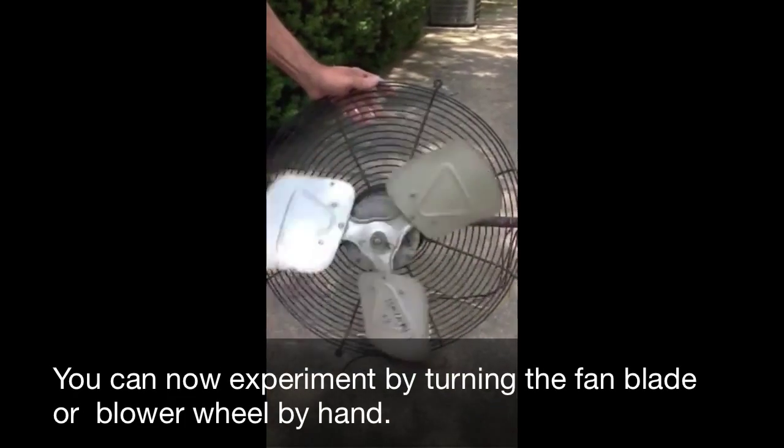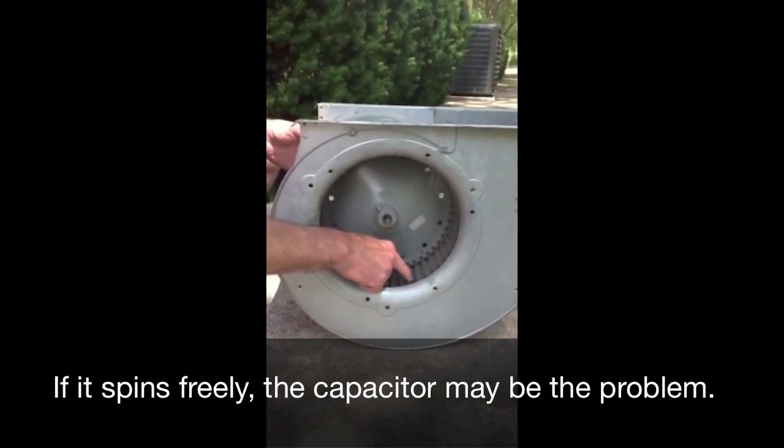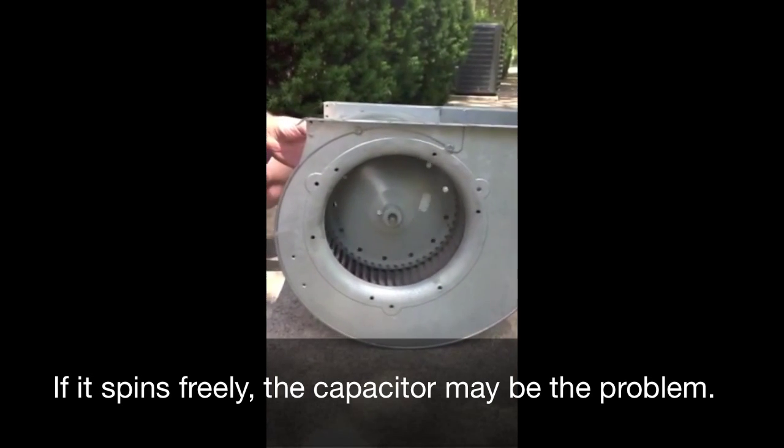You can now experiment by turning the fan blade or blower wheel by hand. If it spins freely, the capacitor may be the problem.